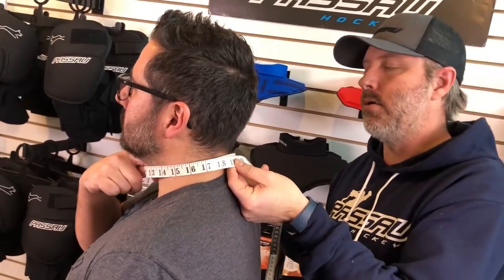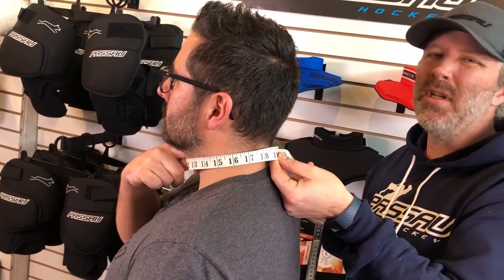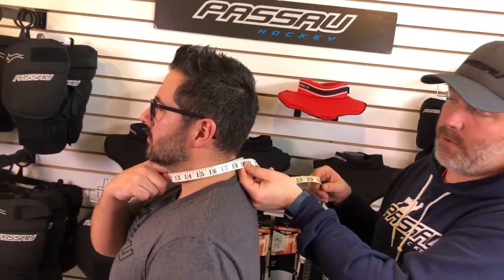Keep a gap of one finger between the measurement tape and your neck — correct. That way you make sure that your measurement and your sizing won't be too tight. So that's it — you have your sizing and you're ready to choose the proper neck guard for you. If you want all the information regarding our neck guards, just visit the Roughneck Protection tab on our website at bassohockey.com. Thank you guys!